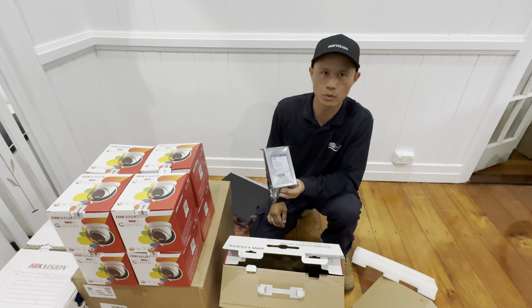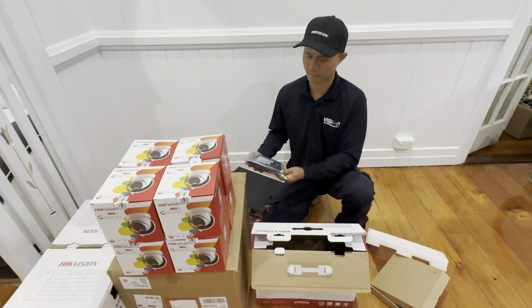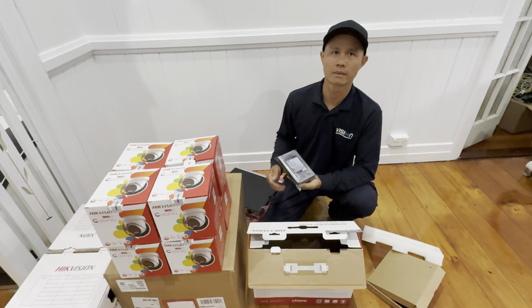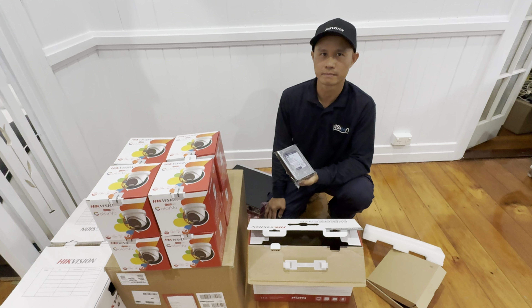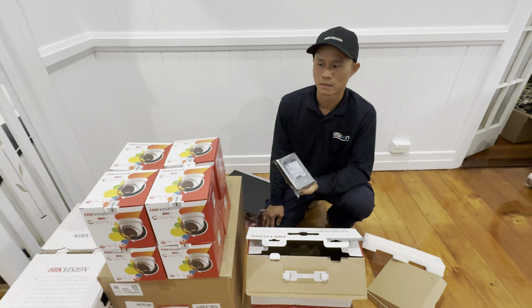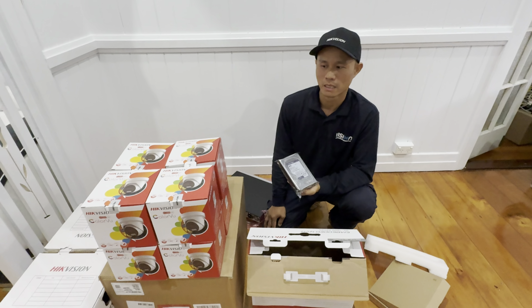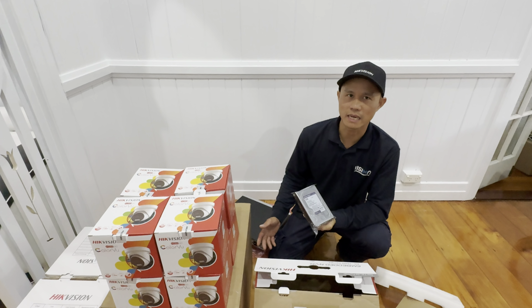Today we have Tree from Vision Comm Services who will be installing this awesome camera. Tree introduces himself and explains that today they're installing the Color View HiVision camera.